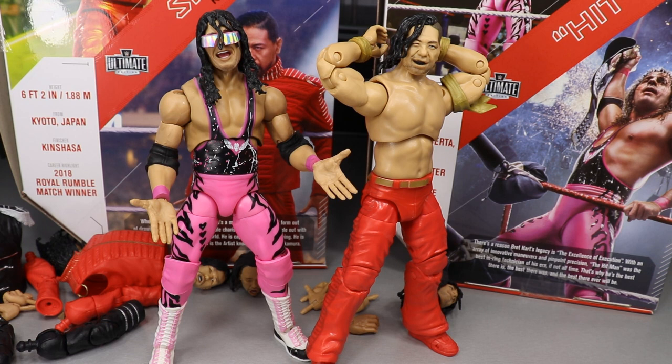That's going to do it for this two-in-one figure review. Thank you so very much for watching. If you enjoyed, please leave a like and comment below what you think of the Bret Hart and Shinsuke figures. Subscribe for more epic WWE figure videos. Follow me on Instagram and Twitter at MyDamnToys, and I will see you guys in the next video.